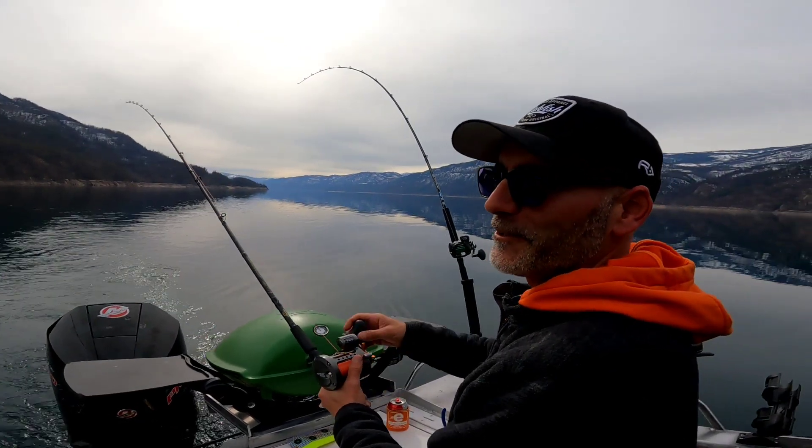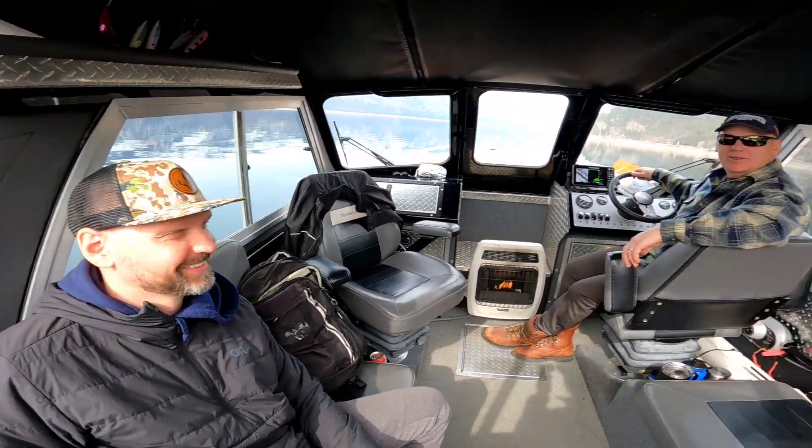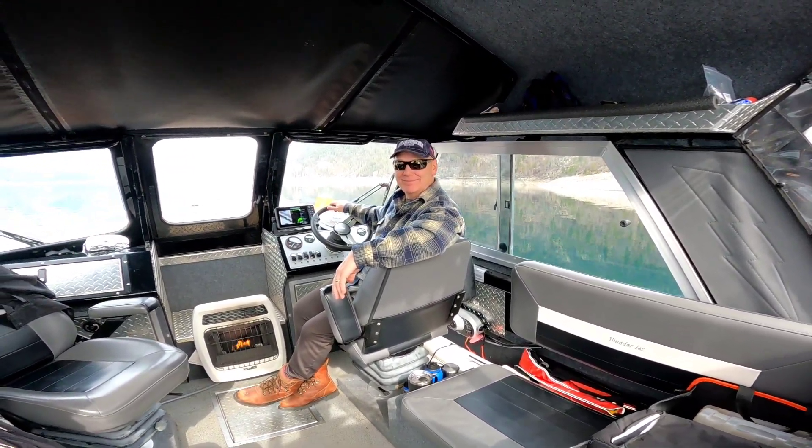I almost blew my back out doing that. Can't do that stuff in there. We got three. Where's the fish? In the boat, no winners. They got three fish! We don't have any fish in the boat.